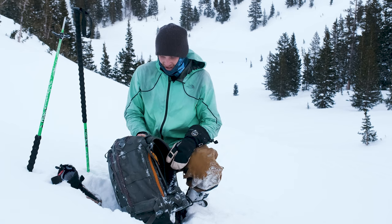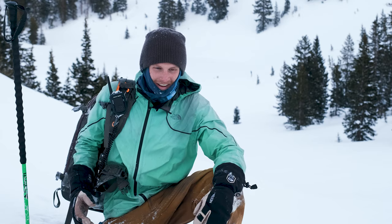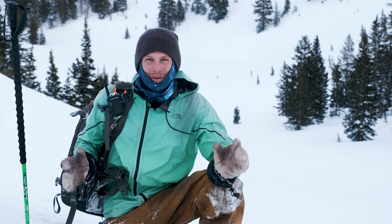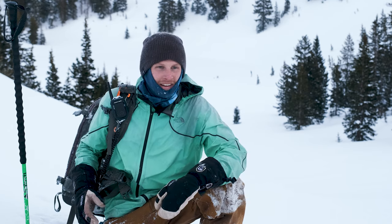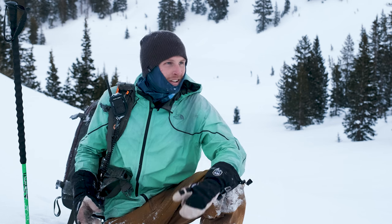That is basically it for what changes in the backcountry — it's not too complicated and it's a good time. After a lot of time in ski photography, you definitely have to fine-tune your gear so that you're really efficient, and I think I've gotten to a pretty good point with that. This backpack has been super good for me — I've had it for three or so years and it's only broken a couple of minor things. Thank you guys so much for watching.